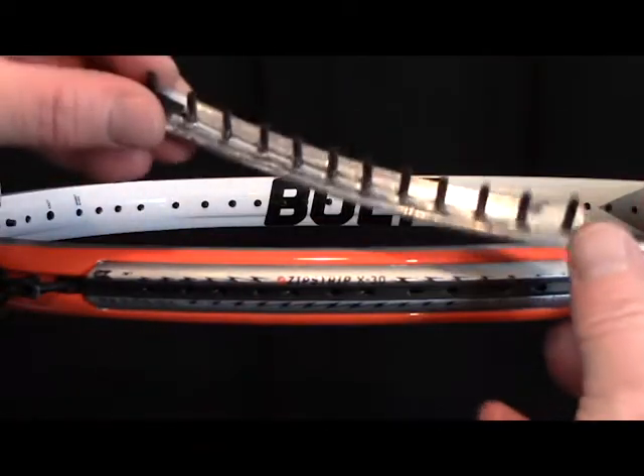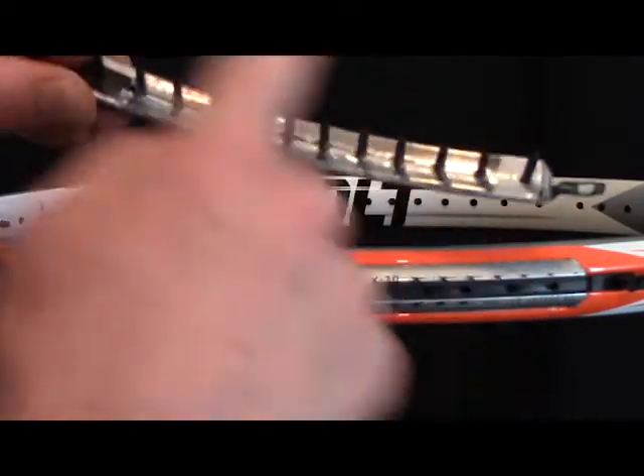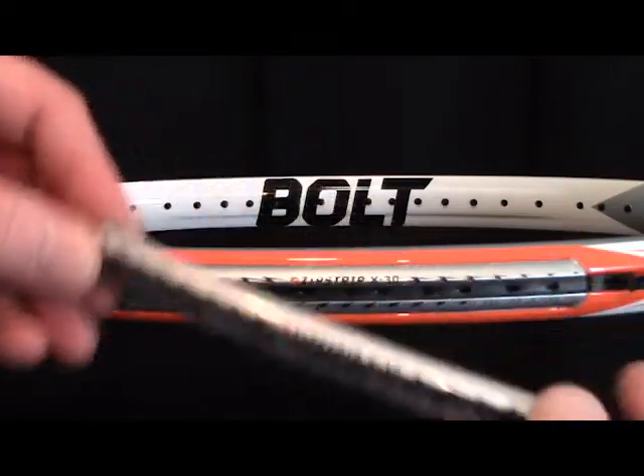Here's an example of a zip strip that has lead tape on it. Make sure it's adhered tightly to the underside of the strip and reinstall.